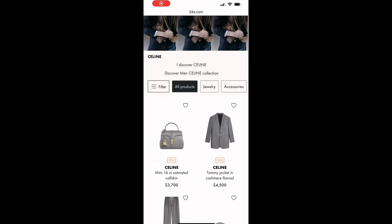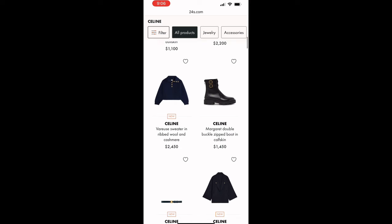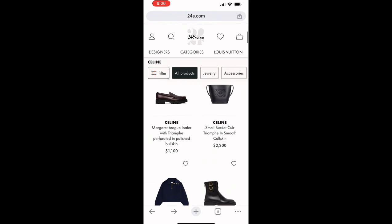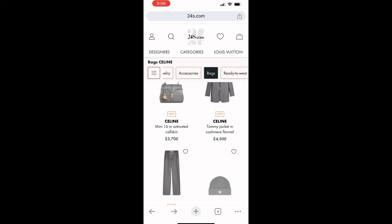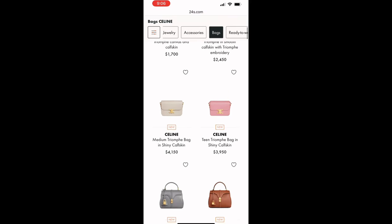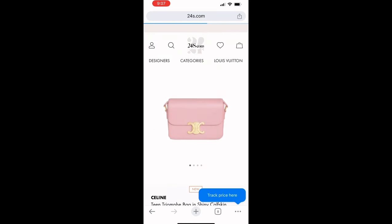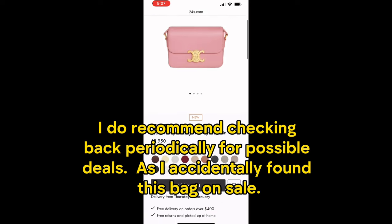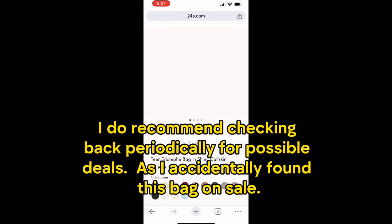Here's how I got this bag for almost $800 off. This is the 24s.com landing page — I found this bag here for $3,160 and it normally retails for $3,950. Unfortunately this particular deal has already ended and everything has gone back to the regular price.